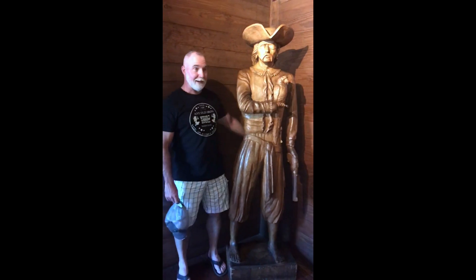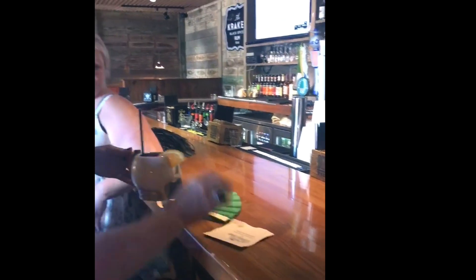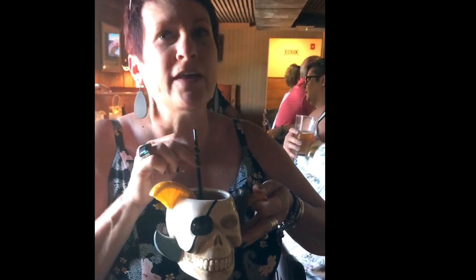Amy. Yes, we're at the Pirate House in Savannah, Georgia. So, Amanda, what did you get? I got the Skull Crusher. It has rum floated with cranberry and orange juice. All kinds of goodness? Oh, that's good stuff.